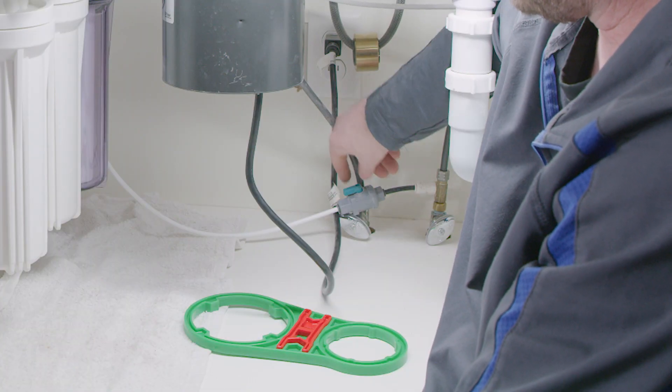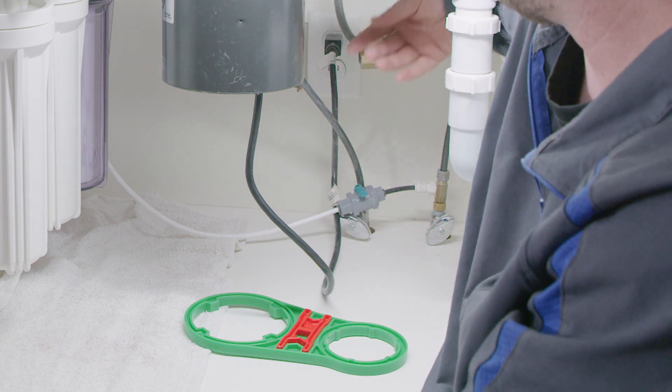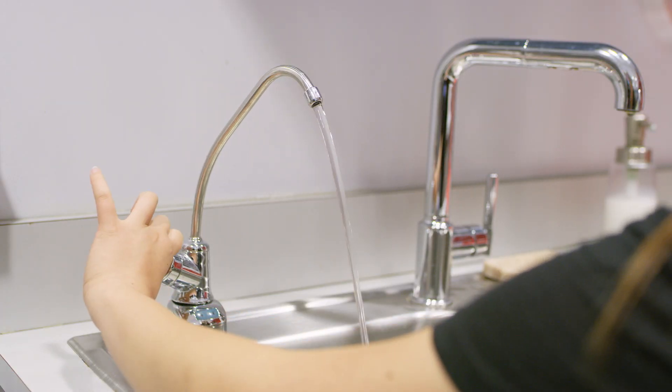Shut off the water running to your system. Turn off the feed water line to the system by turning off the ball valve connected to the water feed connector. Turn off the water tank ball valve. Release the system's water pressure by running the system's drinking water faucet.